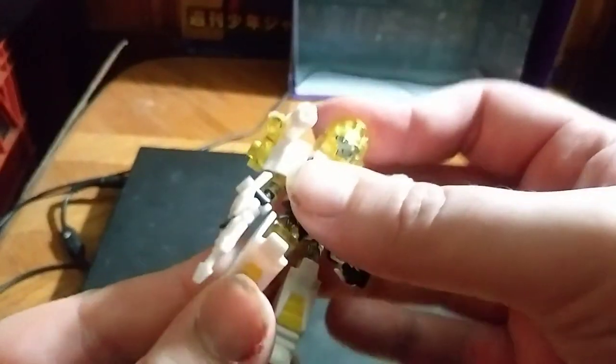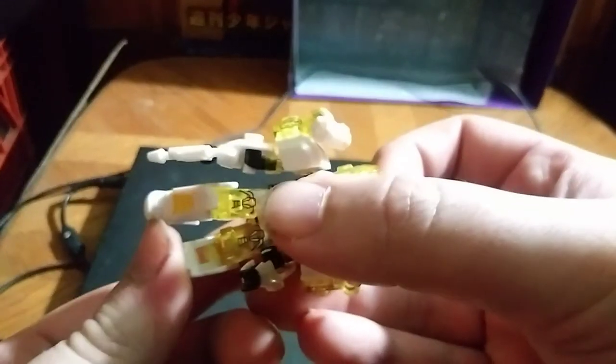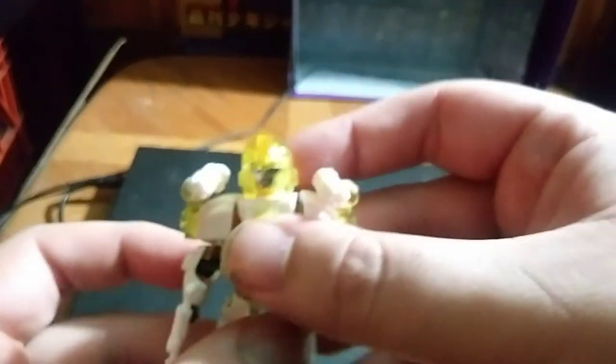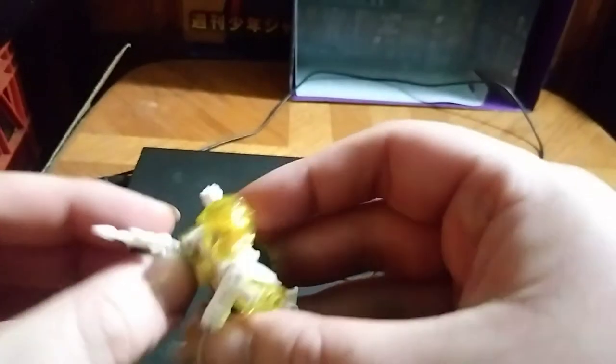Now we're gonna take a quick look at the poseability. He's got a bend at the knees — before, they just didn't have that — and a bend at the wrist with rotation because it's connected to the hand joint, which is pretty sweet.